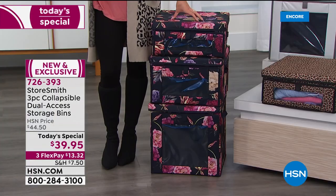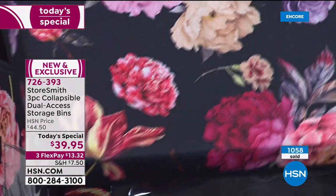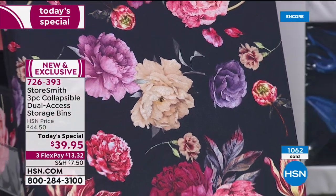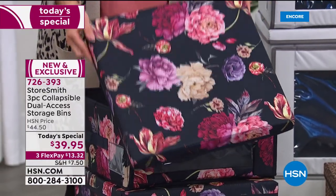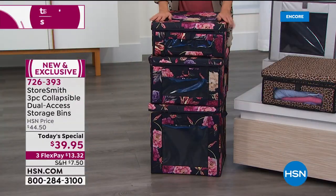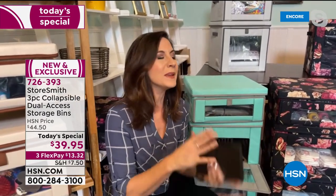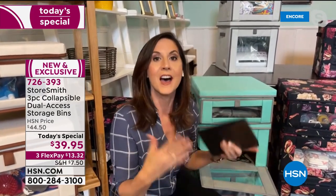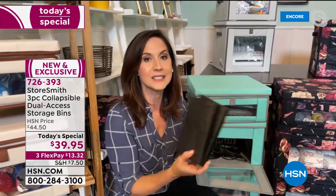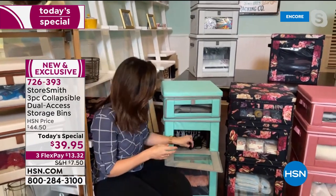These are perfect because you have all the durability — 44 pounds per bin, 132 pounds total — and they look beautiful with easy access. They're ideal for things you put away seasonally, but I love them for everyday items because it's that simple to get them out and put them back. That ease means you'll actually keep it looking tidy. The navy floral is so popular — more than half of quantities sold are in that design. I would want this in a mud room, front room, office, or anywhere.